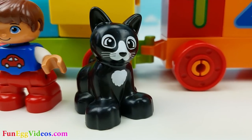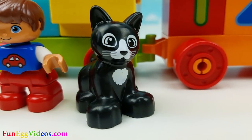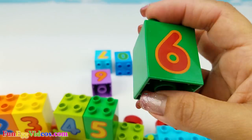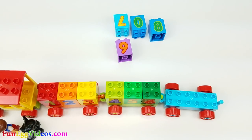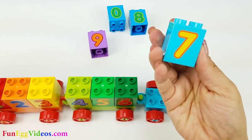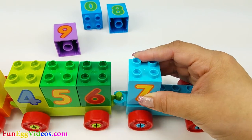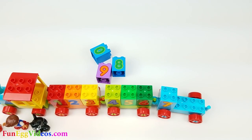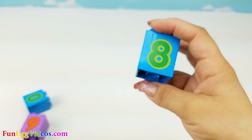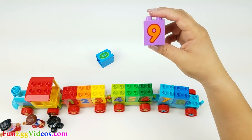Do you know what's after number five? Wow! Oh yes! Number six is after five. Next is number six. After six, it's seven. Seven. Eight comes after seven. Here's eight. Next we have nine.